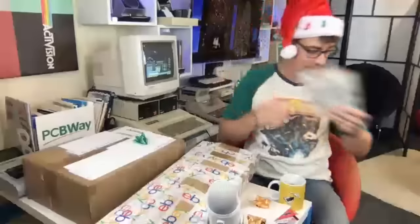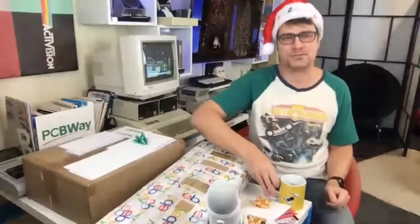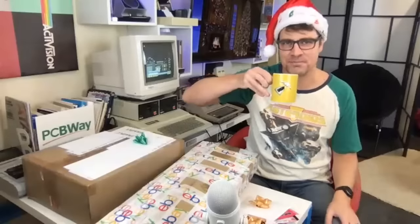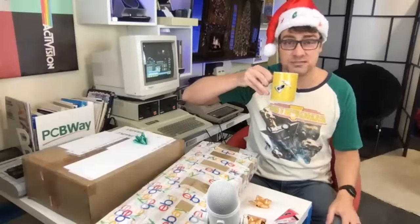Happy Christmas, everyone. In my previous unboxing, I was donated a VCS Heavy Sixer which is faulty, but I'm going to fix it up in an upcoming episode and finally get my dream of playing The Empire Strikes Back on my Atari. What are your favorite Christmas memories? Let me know in the live chat — retro-related or even not.